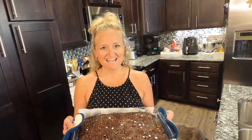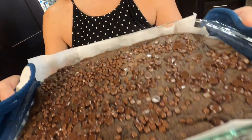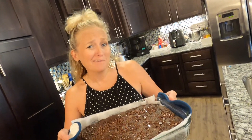Hey y'all, today I'm going to show you how to make yummy, delicious, fudgy plant-based whole-food oil-free brownies made with just a handful of normal ingredients you already have on hand. I promise you, even if you're not plant-based, let's begin.